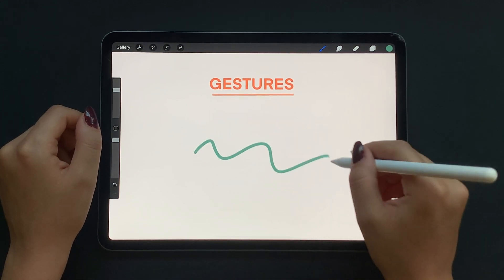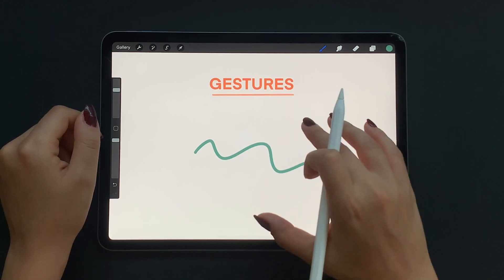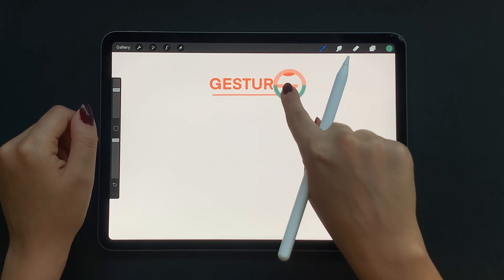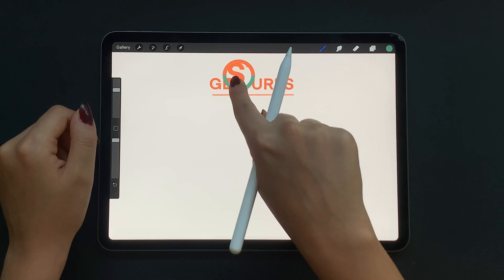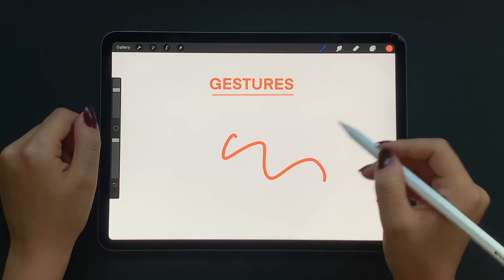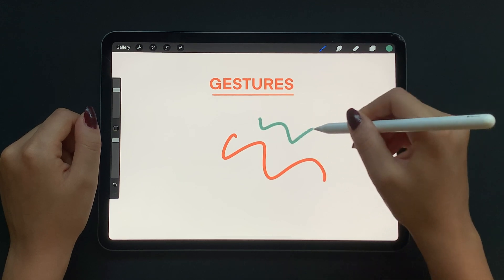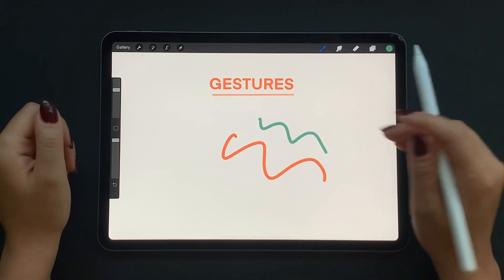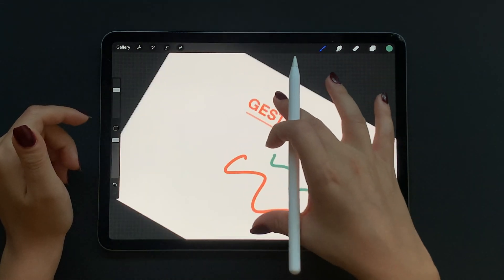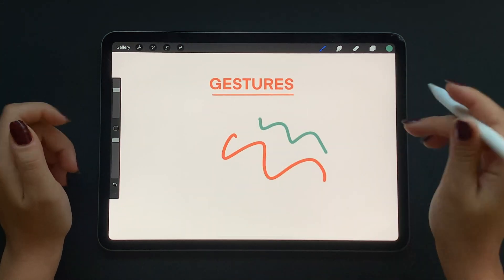Now let's say you want to clear your entire canvas — just swipe the screen with three fingers back and forth. For color selection, hold one finger on the screen and move it around to get any color you need from the canvas. To get back to your previous color, tap and hold your pencil on the color icon. You can also pinch your canvas to easily get back to full screen view.